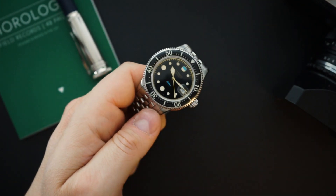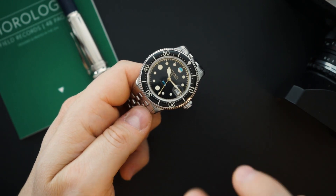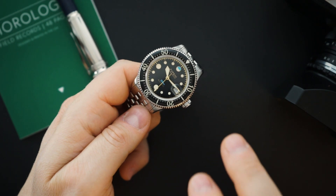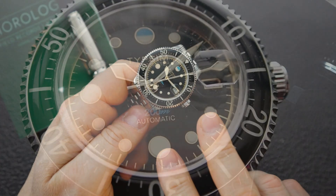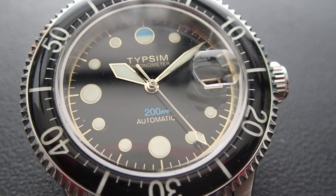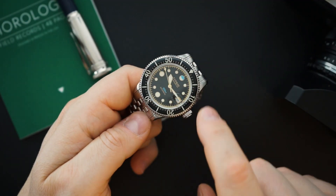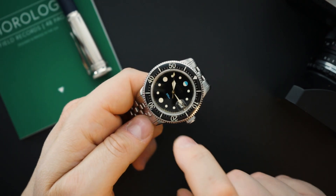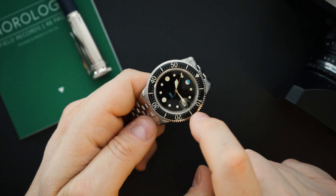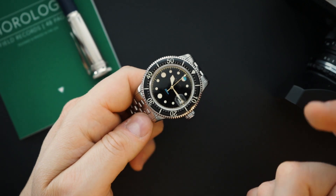Inside you are getting a Selita SW300, which is chronometer certified. For this watch there are two versions — both get the Selita SW300. This certified version has a negative relief gilt dial, while the non-certified, slightly less expensive version gets a negative relief silver dial. You can see when I move this around the actual gilt on the dial is a negative relief, and there is loom in each index — it's a proprietary loom they're using.